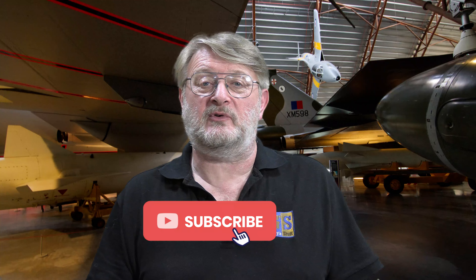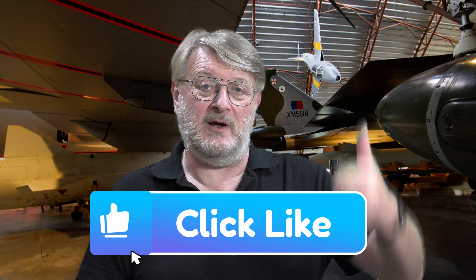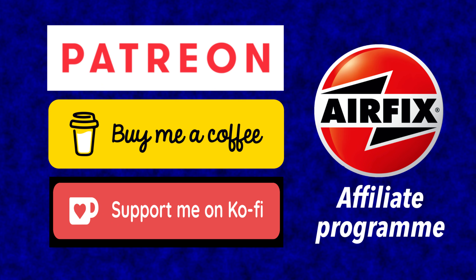If you'd like to support the channel at no cost to yourself, then the best thing to do is subscribe. If you also hit the bell, you'll be notified of all my future content as it's published, and anything on my channel that you like, please give it the old Imperial thumbs up on the like button below, because every like counts. You can also support the channel through partner programs such as Patreon, Buy Me a Coffee, and Ko-fi — details are in the information box below.